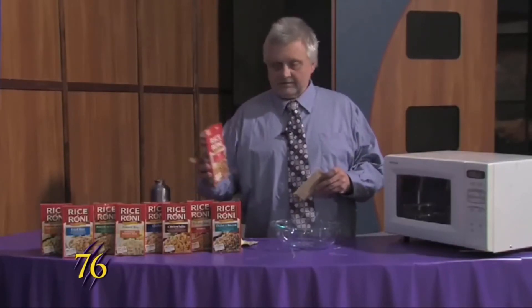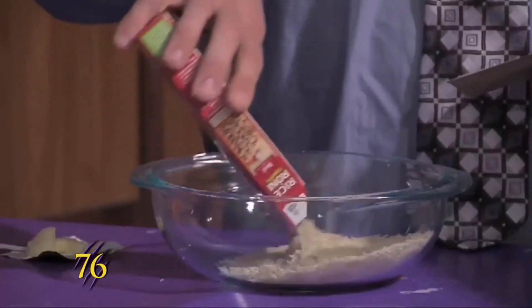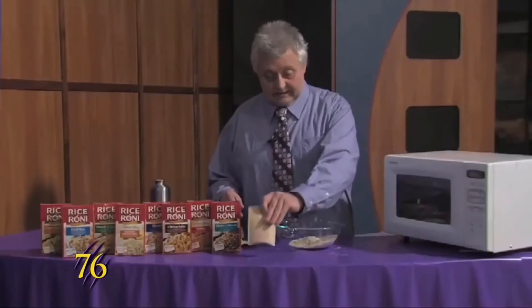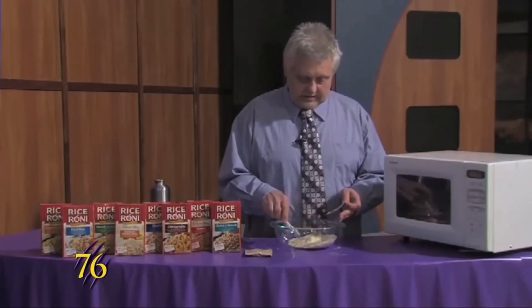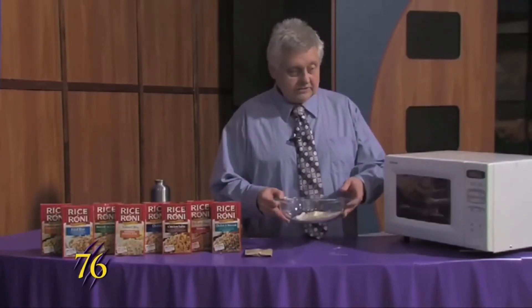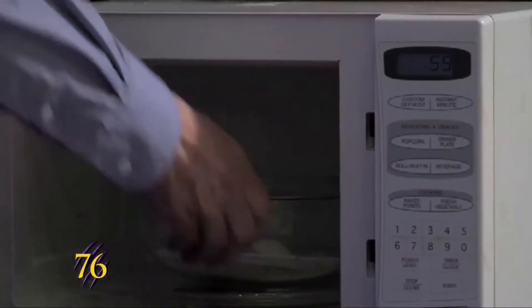There are different things that you can get. This one here, you just dump the thing into the thing, pull the thing out, and then take two teaspoons of thing and put it in the thing. We'll put it in the microwave for one Weeber Cooks.